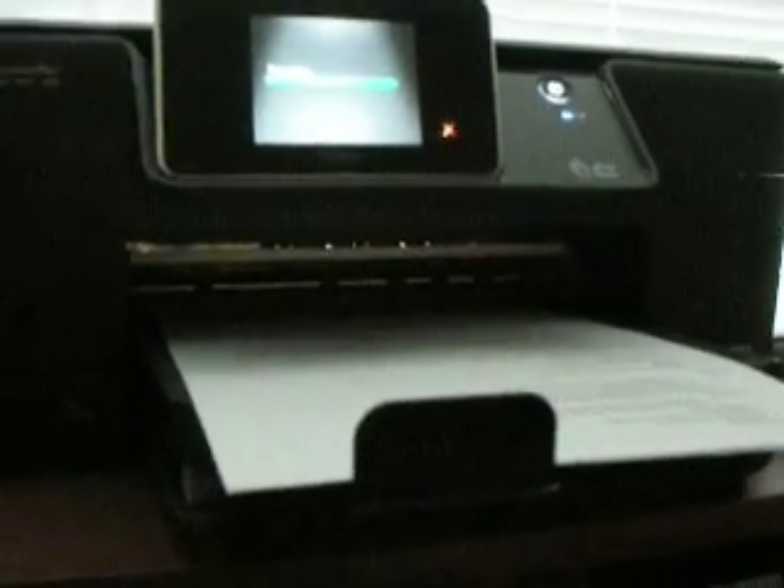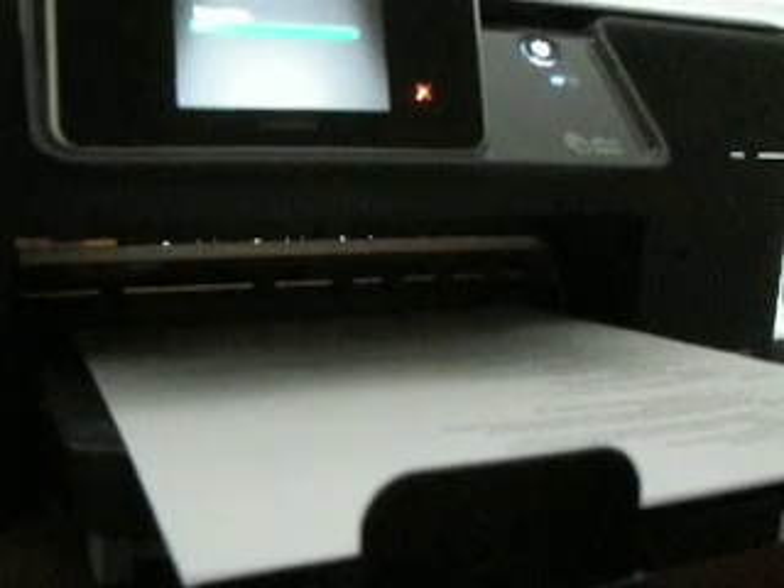And now it's going to process the picture. It's going to automatically — since I have two trays in here, a photo tray and a regular paper tray — pick the photo tray automatically. This picture's going to come out bad because I have zero color ink.